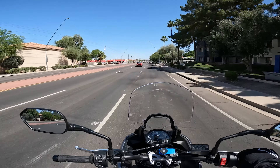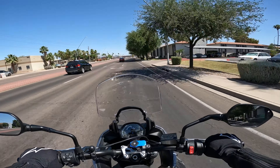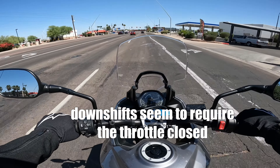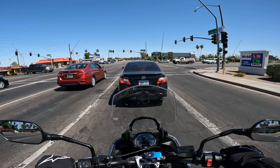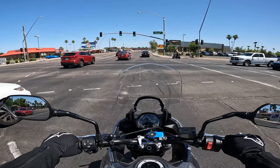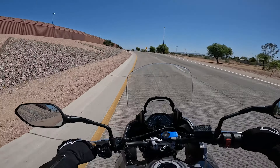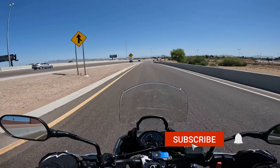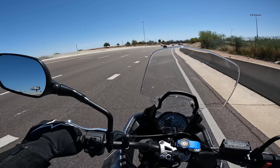I'm definitely going to have to be careful not to be speeding too much on this bike, because it just makes you want to go fast now. Very smooth. Anyway guys, I'm going to test this on the freeway a little bit on the way home. I appreciate you coming along on this little install, appreciate you watching. If you like the video, click that like button and I'll catch you guys on the next one.